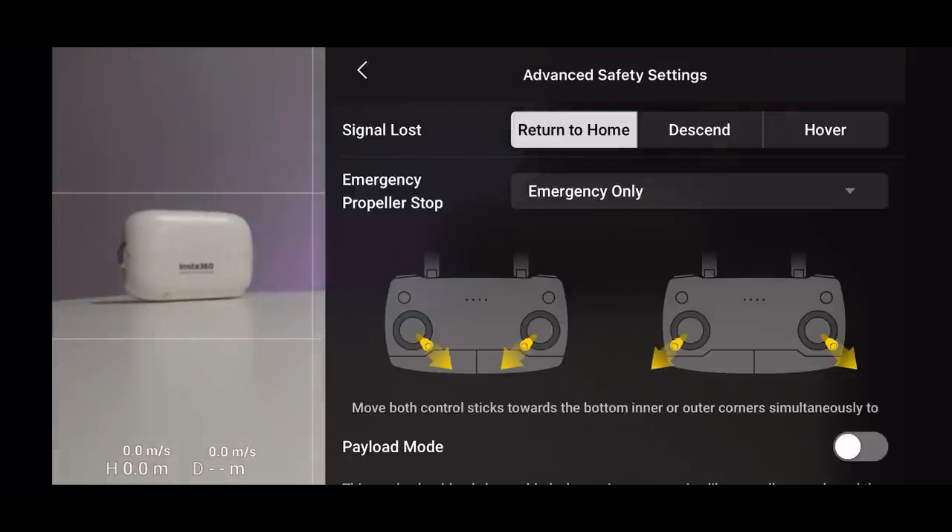With OcuSync on the Mini 2 and other DJI drones, signal loss is actually rare — the signal is very good. But you still need to be prepared and plan ahead. Think about your location: do you want the drone to return to home, or hover in place? If you're in an area with tall buildings and the Mini 2 has no obstacle avoidance, can it safely return to you? Or is it safer to have it hover, then walk to its location and manually land it? It's all dependent on your environment.